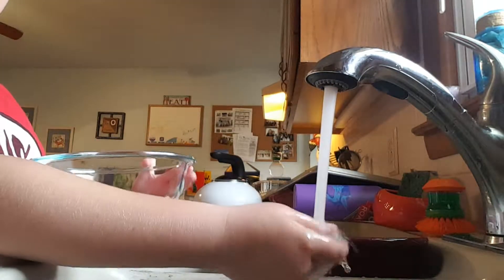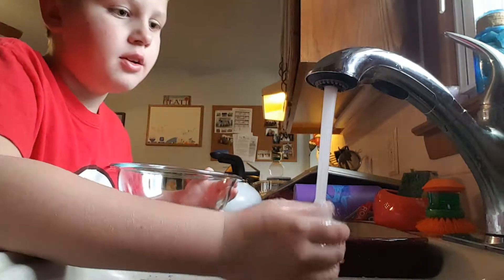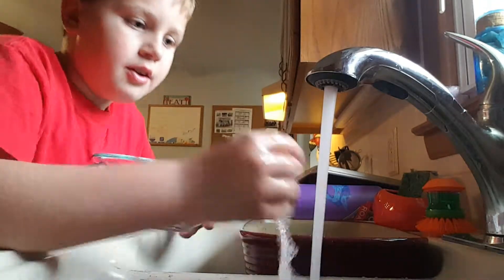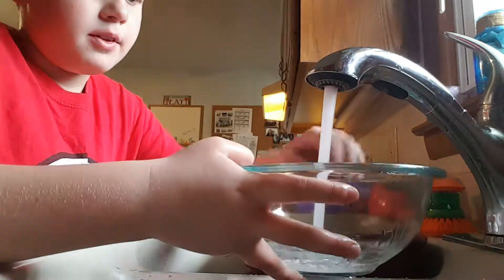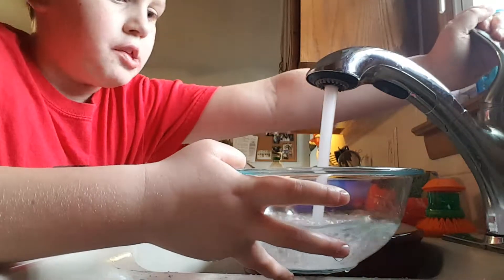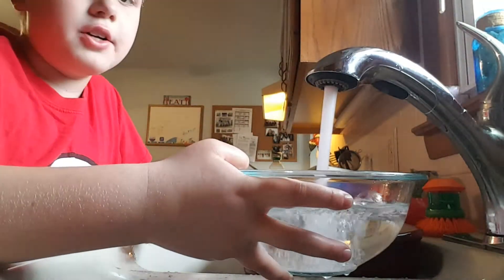When it gets about warm — kind of warm — you're going to fill this up. Let's fill that up, that's warm enough. So we're going to fill this up and we're going to drop the eggs in here.